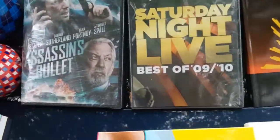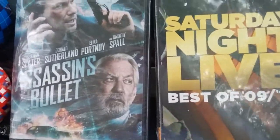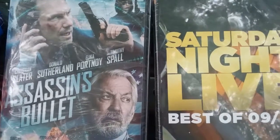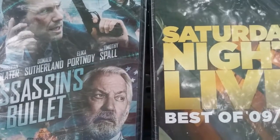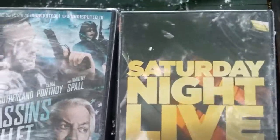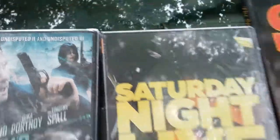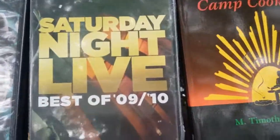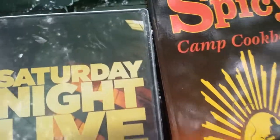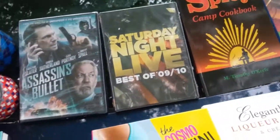The item of the week was videos — they had DVDs. I picked up a couple I was interested in: Assassin Bullet, which has Christian Slater, Donald Sutherland, Elika Portnall, and Timothy Spall. It's from the director of Undisputed Truth 2nd and 3rd. I also found the Saturday Night Live Best of 2009 and 2010, which I got just to have something to view when I don't have anything else.